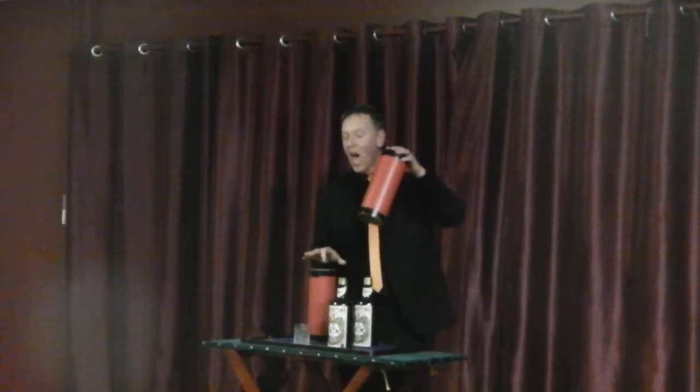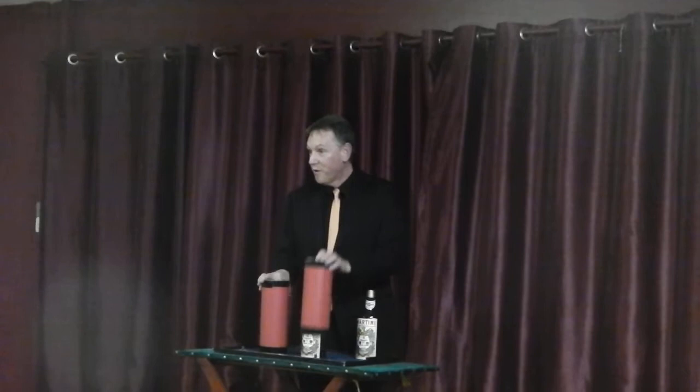It's a trick with a glass and a bottle and two tubes. Tube number one and tube... The second one. Too many bottles. Tube number two. Now in this trick, tube number one goes over the glass, tube number two goes over the bottle. The idea of the trick is to change the glass from over this side to over this side where the bottle is, and the bottle from over this side to over this side where the glass is. In order to do that, the glass must be the same distance from the bottle as the bottle is from the glass.